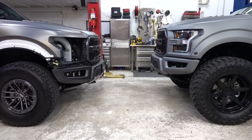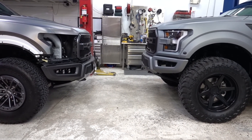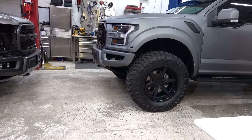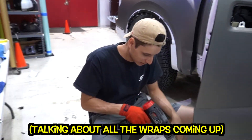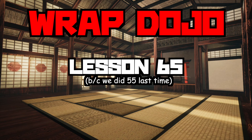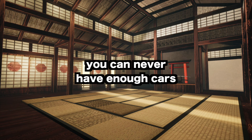We have these two Raptors perfectly placed. If you guys want to get an idea of how much of a height difference 37s and a leveling kit look like — the right one has a leveling kit and 37-inch tires, and the left one is completely stock. You can definitely see a huge difference in height. They're all here waiting for you, Shawn — we got here for the wrap dojo.